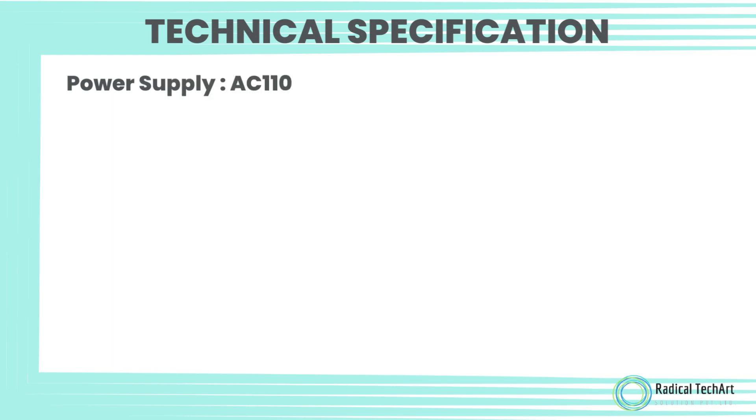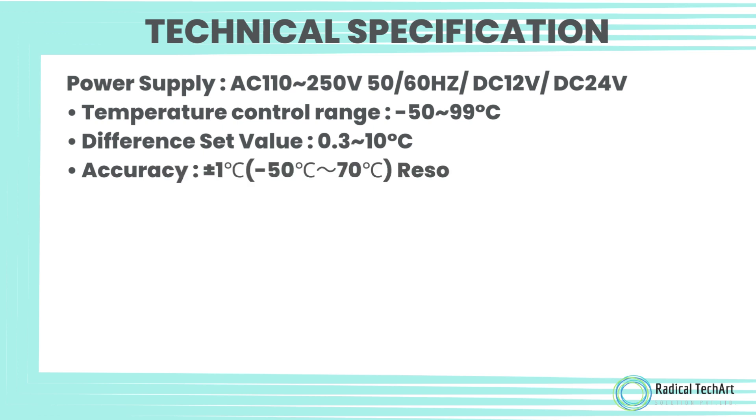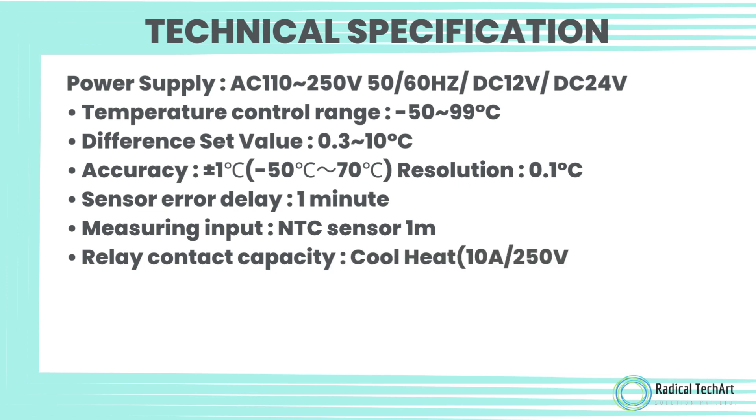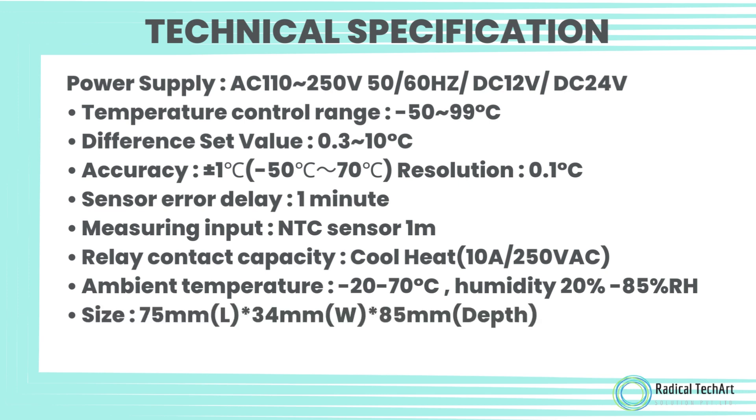Technical specifications: Power supply: AC 110 to 250 volt, 50/60 Hz, or DC 12 volt / DC 24 volt. Temperature control range: minus 50 to 99 degrees Celsius. Difference set value: 0.3 to 10 degrees Celsius. Accuracy: plus or minus 1 degree Celsius from minus 50 to 70 degrees Celsius. Resolution: 0.1 degrees Celsius. Sensor error delay: 1 minute. Measuring input: NTC sensor, 1 meter. Relay contact capacity (cool/heat): 10 ampere at 250 volt AC. Ambient temperature: minus 20 to 70 degrees Celsius. Humidity: 20% to 85% RH. Size: 75 by 34 by 85 millimeters. Mounting size: 71 by 29 millimeters.